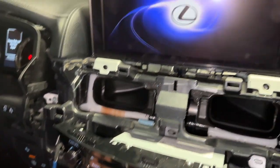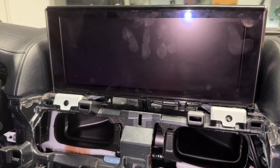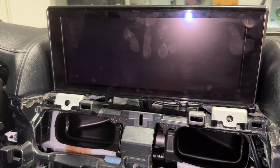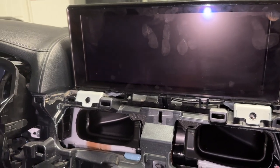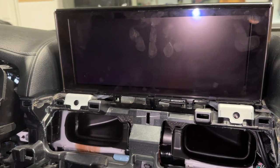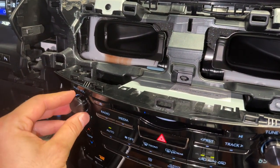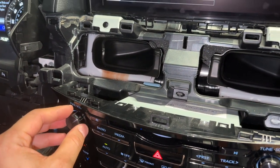Let's try this again — start button — Lexus. Black screen. One more push button, turn everything on. At this point the radio should normally be on. Nothing's happening.